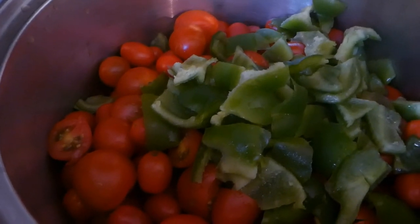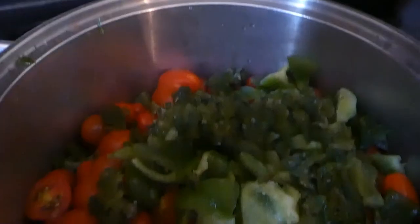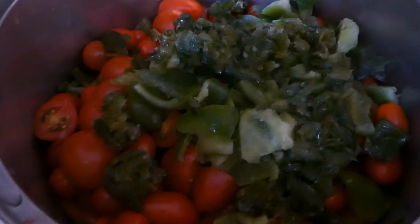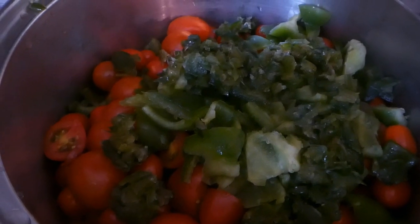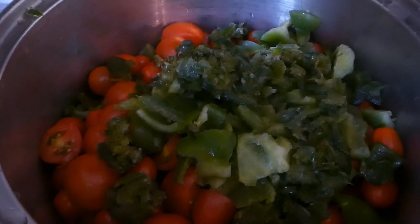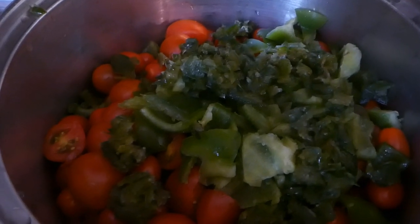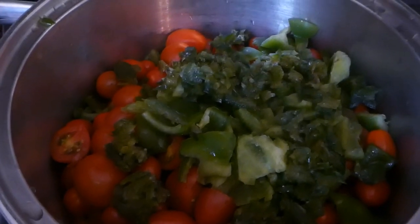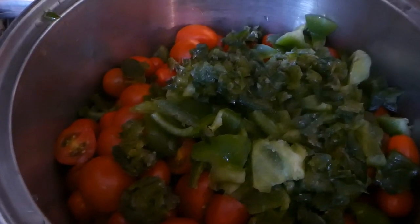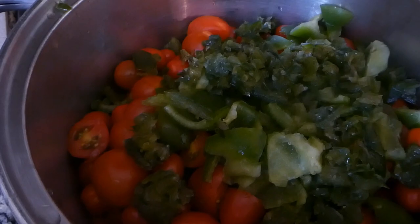And then I have some jalapeños. I put my jalapeño peppers in there — about a half a cup. I took the seeds out so they won't be real hot. Some people on YouTube left the seeds in, so it's up to you depending on how hot you like it. Right now I've got the tomatoes, bell pepper, and jalapeño peppers.